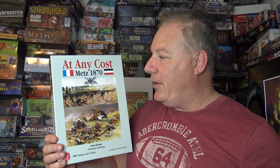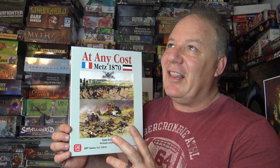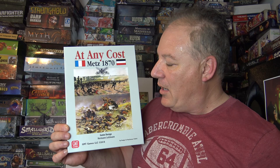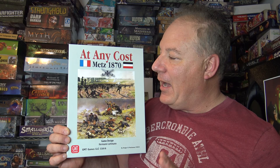I didn't give you a ton of rules detail — I really wanted to show off the beauty of the components. Don't be afraid if you get a light box, because there is a lot of great game in here. This is wonderfully produced — from GMT, of course. I really enjoyed this. Herman did a fantastic job and I'm giving it a four out of five. The more scenarios I played, the more I wanted.